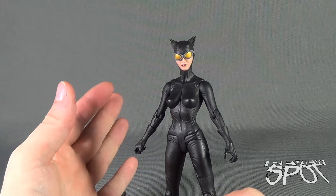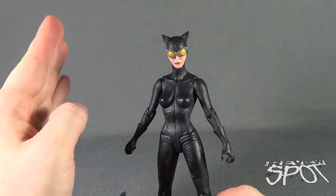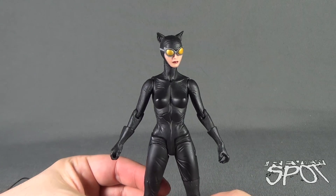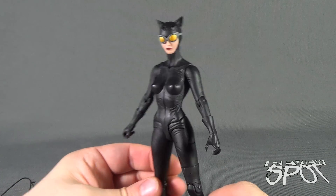The Greg Capullo was a good example of a figure based on a designer who had a very specific way of having the characters look in the comics that maybe didn't translate well to figure form. Jae Lee's version of Catwoman, on the other hand, translates extremely well to figure form.